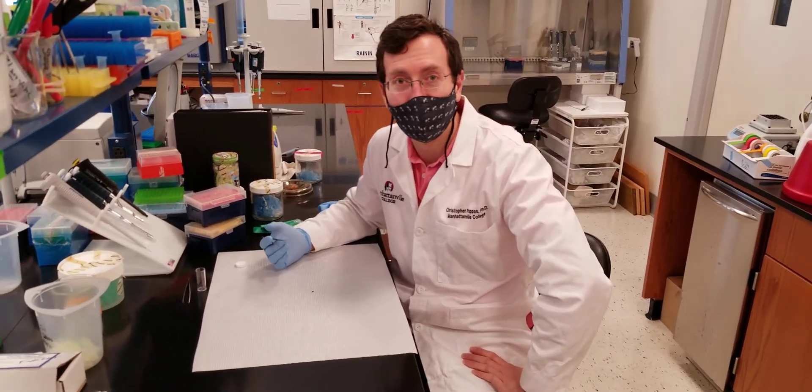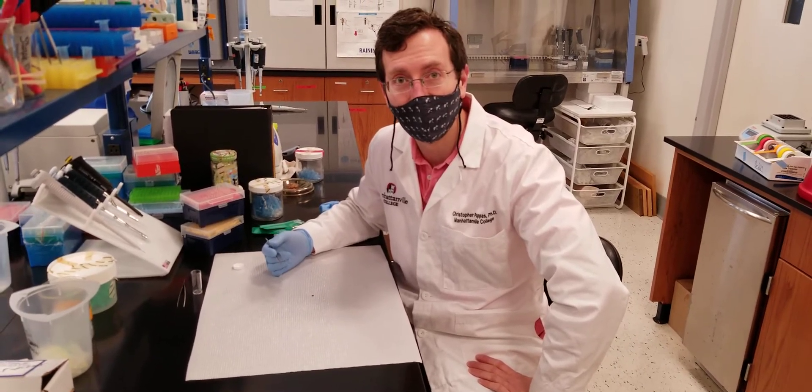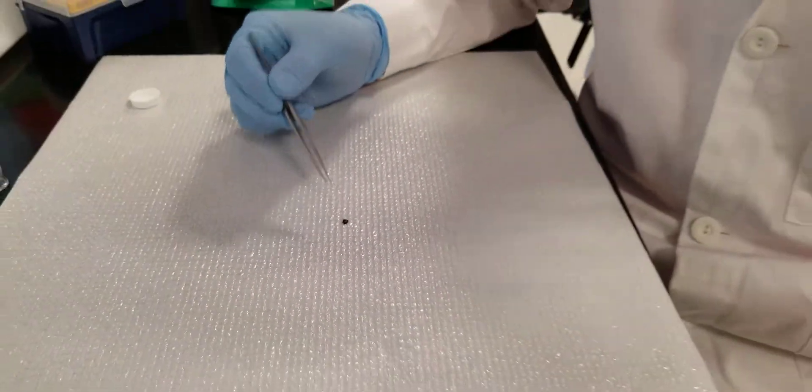Today we're going to be looking at what's called Dermacentor variabilis, otherwise known as the American dog tick or even the wood tick. We have here a sample that came from outside — this is found in nature. This is an adult male tick. We can see that because of the size and because of the markings on the back.